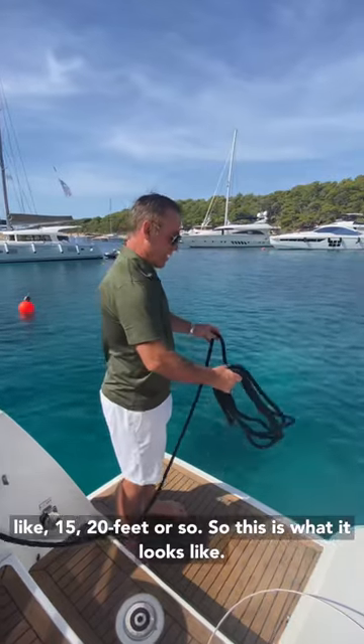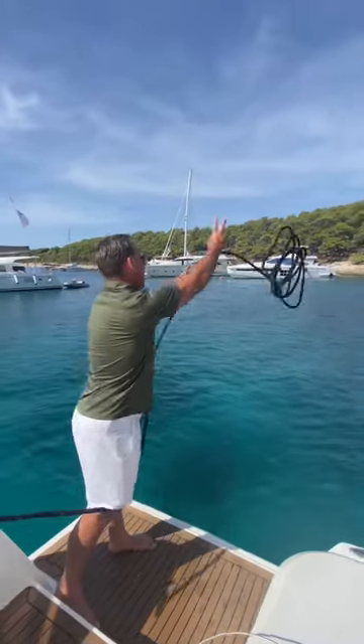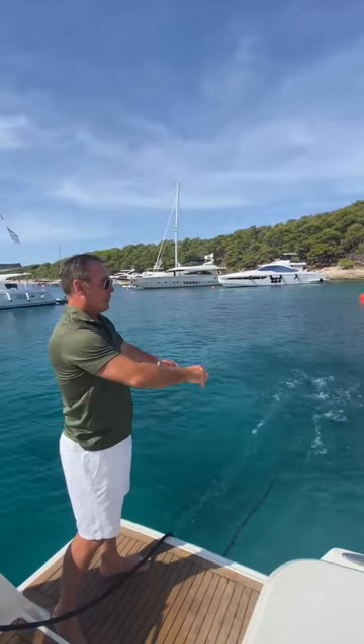So this is what it looks like. Just like that.